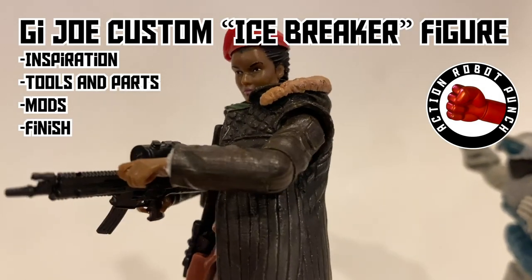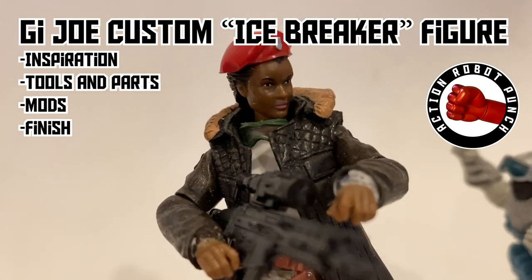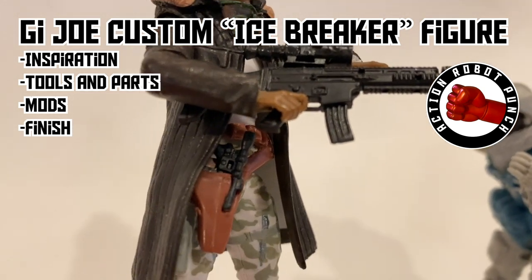In this video we're going to make a G.I. Joe custom Icebreaker figure. We're going to go over the inspiration for the figure, look at the tools and the parts we need to do the modification, then go through the modifications we do, and then we'll look at the finished product.